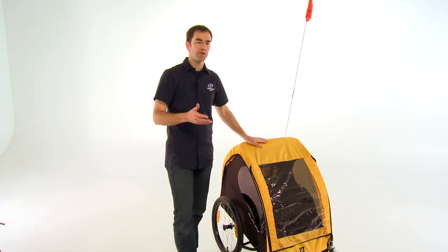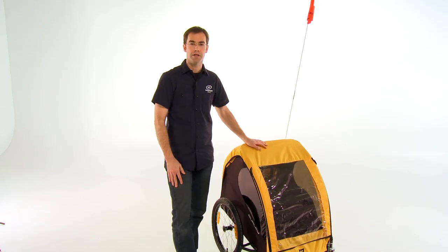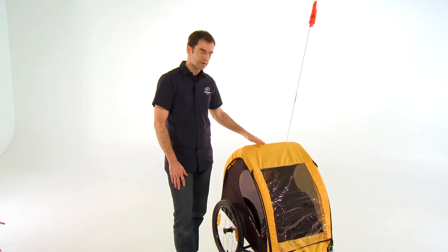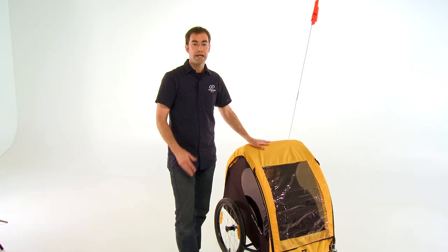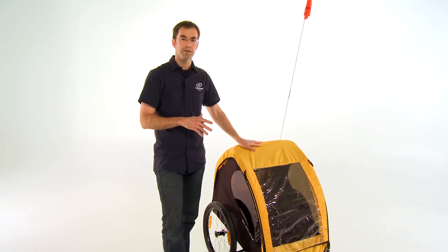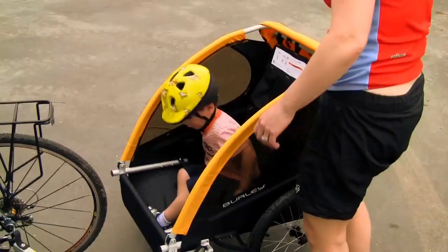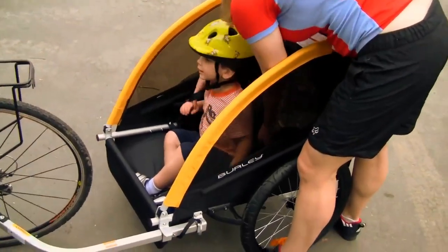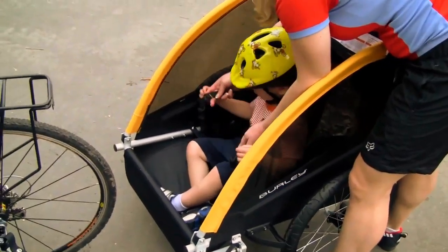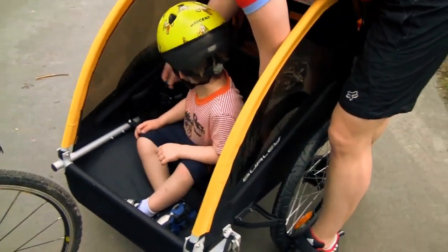For parents thinking about a bicycle trailer for the first time, one of the questions usually is safety — is this a safe way to carry my kids? Safety is one of the top considerations for Burley, and in terms of transporting your kids by bike, a bicycle trailer is probably the safest way to do it. The Burley B trailer includes an internal aluminum roll cage and five-point safety harness seat belts to keep your kids secure and safe in any situation.